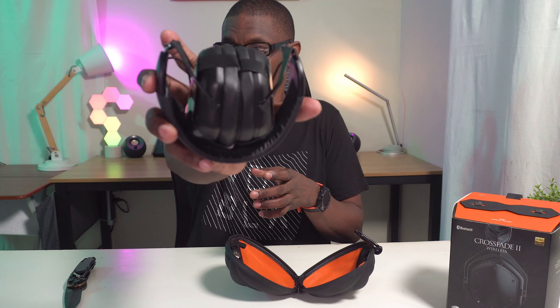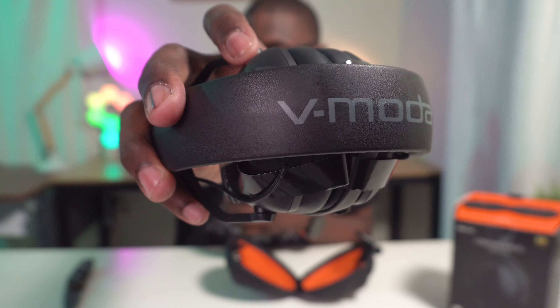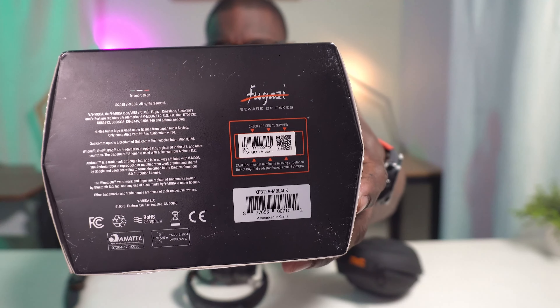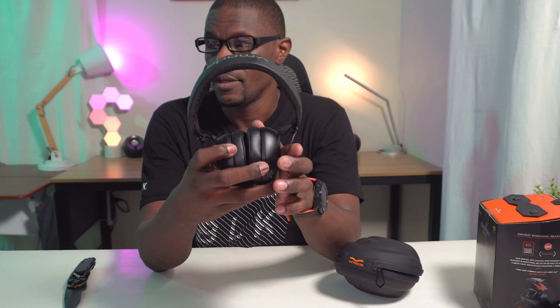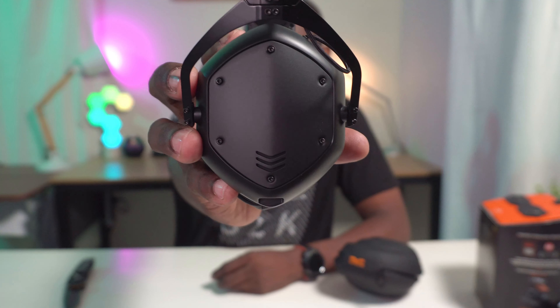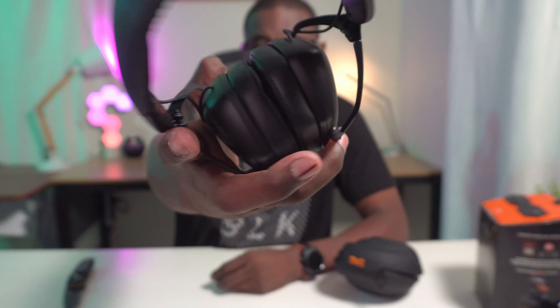Would you look at that — V-Moda right there. I like the color scheme. It snaps right in. This thing is the real deal. Also, I forgot to show you — on the bottom it says 'Beware of Fake,' so there are some fakes out there. You definitely want to buy yours through the right channel. Fresh out of the box: matte black V-Moda Crossfade 2 Wireless Codec Edition.